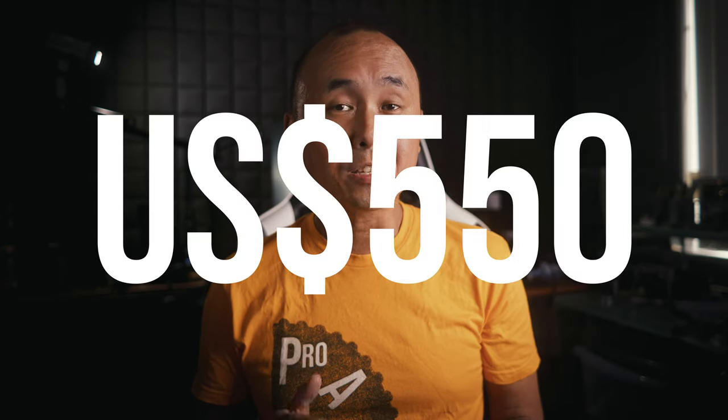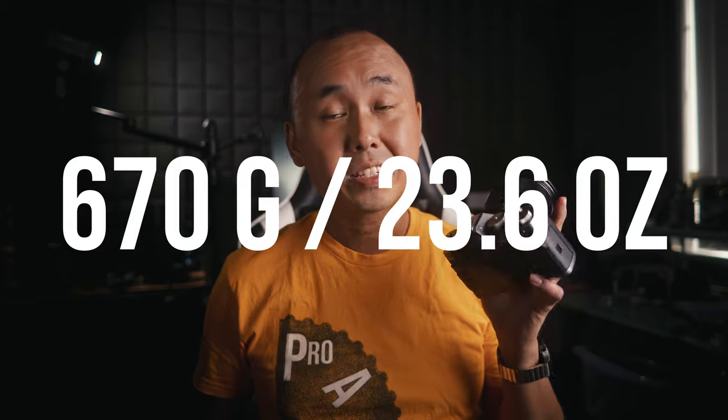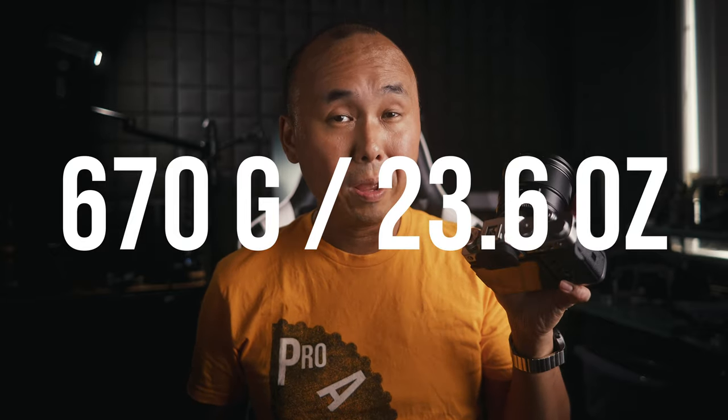The price of this lens is $550 US, which is quite a bit more expensive than typical Viltrox APS-C lenses, which are usually around $300 to $450. We'll find out whether it's worth the extra money. It's a pretty large lens weighing 670 grams — quite large and heavy compared to other typical Fuji prime lenses. It's even heavier than my X-T3, but a 75mm f1.2 is really not a typical lens.